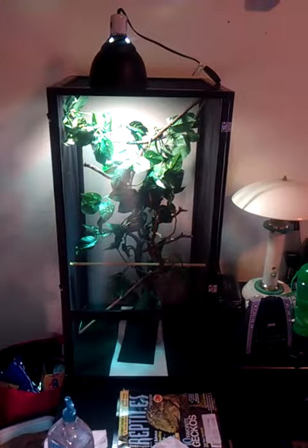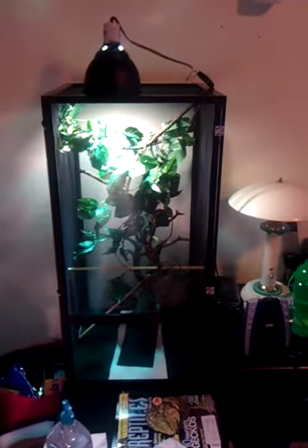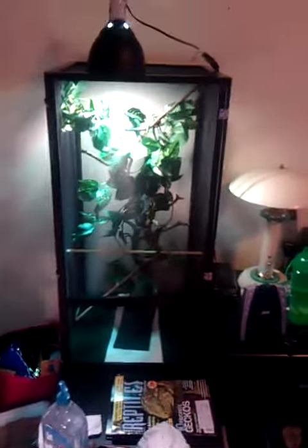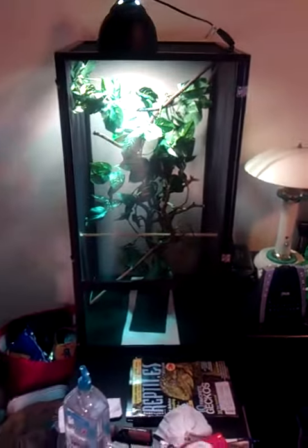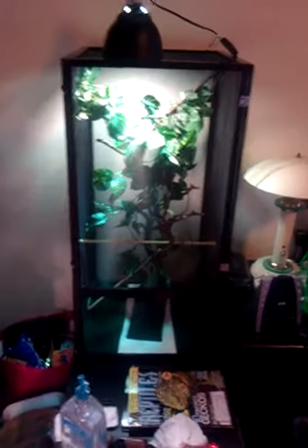Alright, here's a quick video on a basic setup for my new chameleon that I'm going to be getting soon. There it is. This is an 18x18x36. It's going to be for my panther chameleon. I got this from LLL Reptile. It's pretty nice.